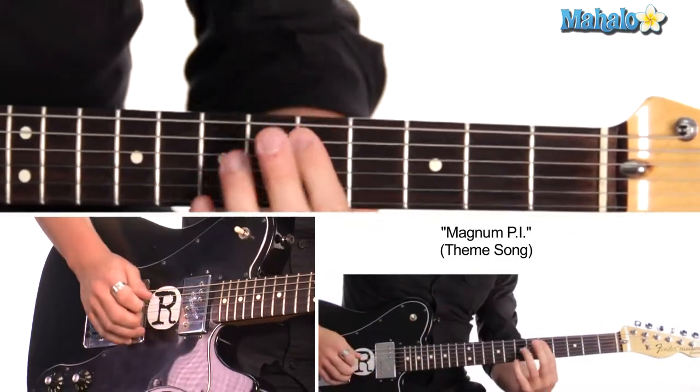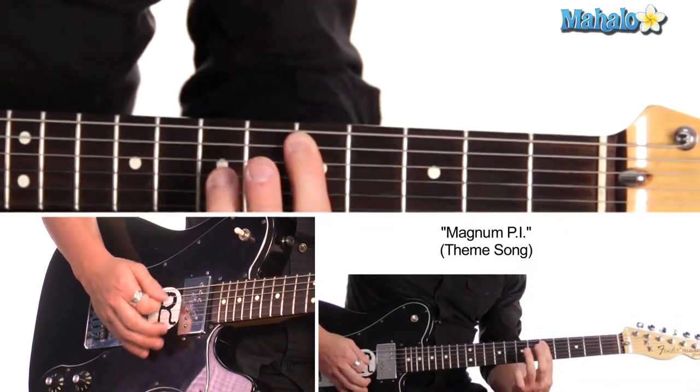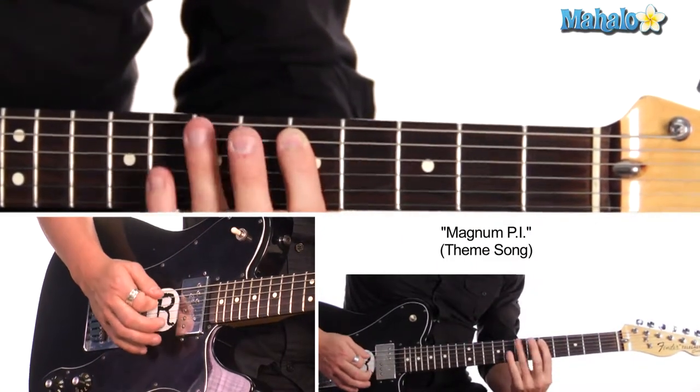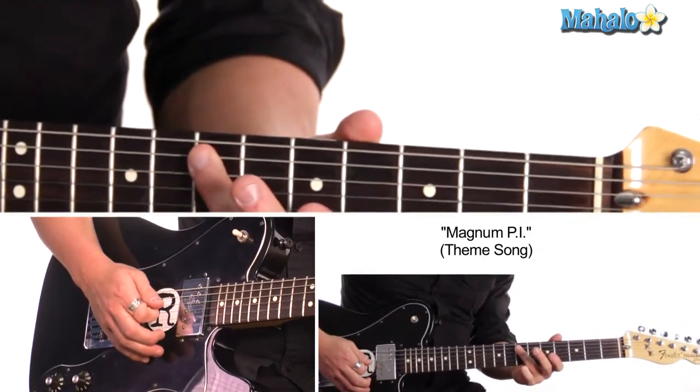The second, third, and fourth beat is this: seven, five, five, five. And our first beat is just two sevens.